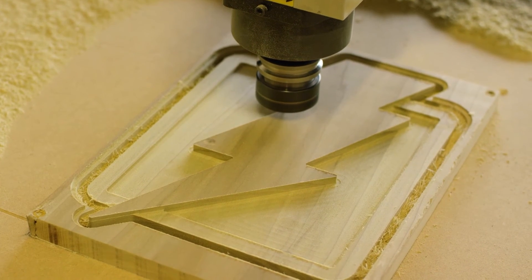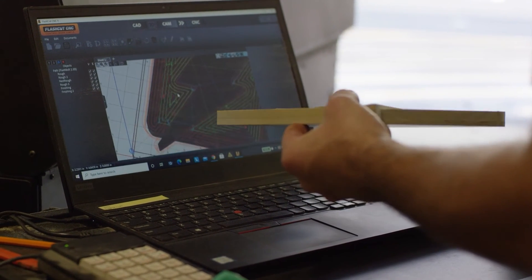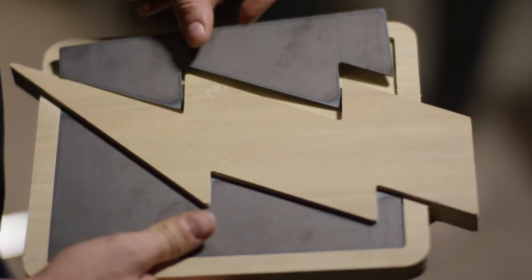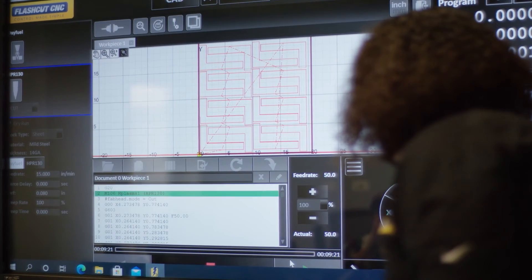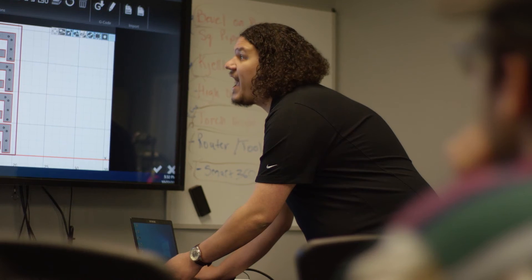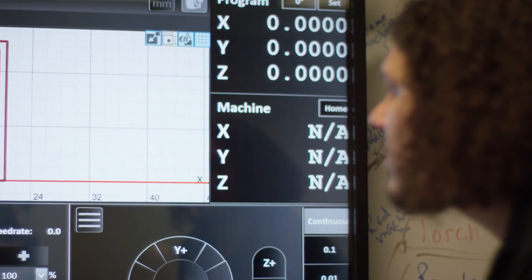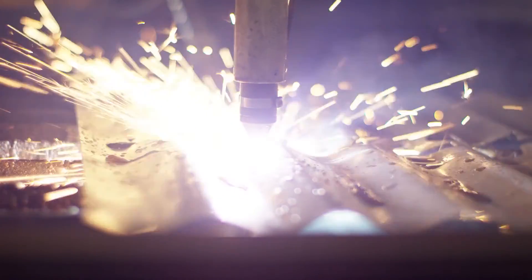FlashCut's fully integrated CAD/CAM/CNC allows you to design and manufacture accurate parts using multiple cutting technologies quickly and easily. We also have FlashCut University, which we offer to our OEMs and distributors, where they can come and we will train them. We've had up to 26 people in the classroom. We have a great group of people here, all very dedicated to FlashCut and to our customers.